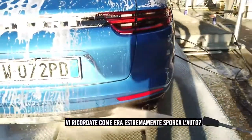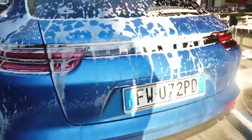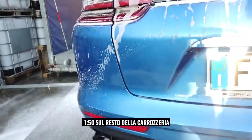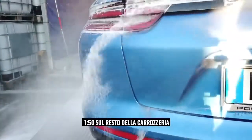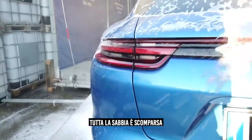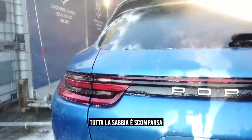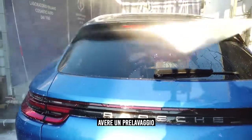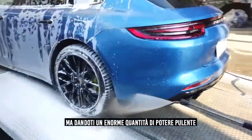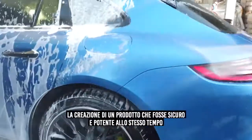Remember how extremely dirty the car was before. Now look — just by the use of Primus alone — for the back of the car an extra hit of 1 to 10, following up with 1 to 50. Look between the logo — look how all that sand is disappearing. This is one of the most beautiful things: to have a pre-wash that is strong and safe, respects all surfaces and protection, but gives a tremendous amount of power. The difficulty is creating a product that is both safe and powerful at the same time.